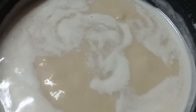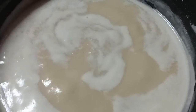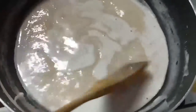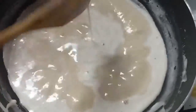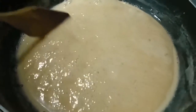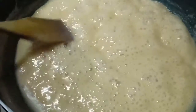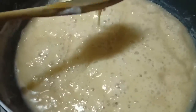We've almost reached the heaviness that we need; we just have to boil it a little bit more. This is how our condensed milk turned out — it's still boiling, and you can see that the heaviness has increased and the quantity has gone down.